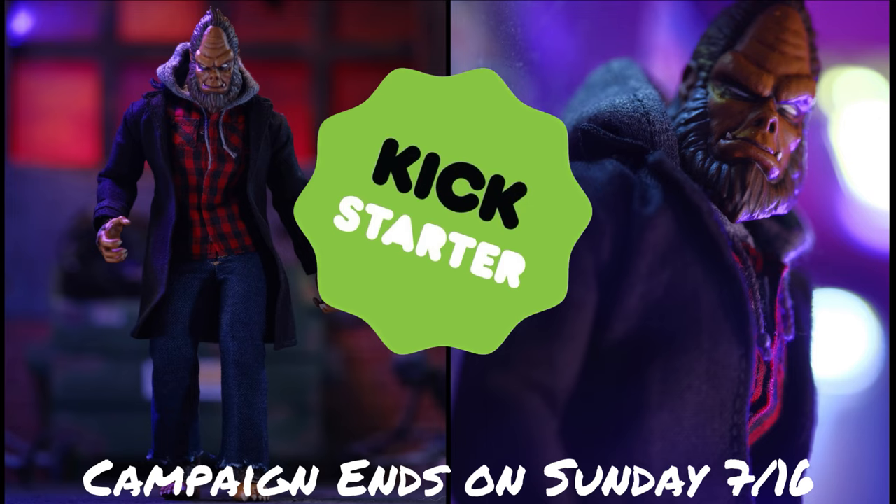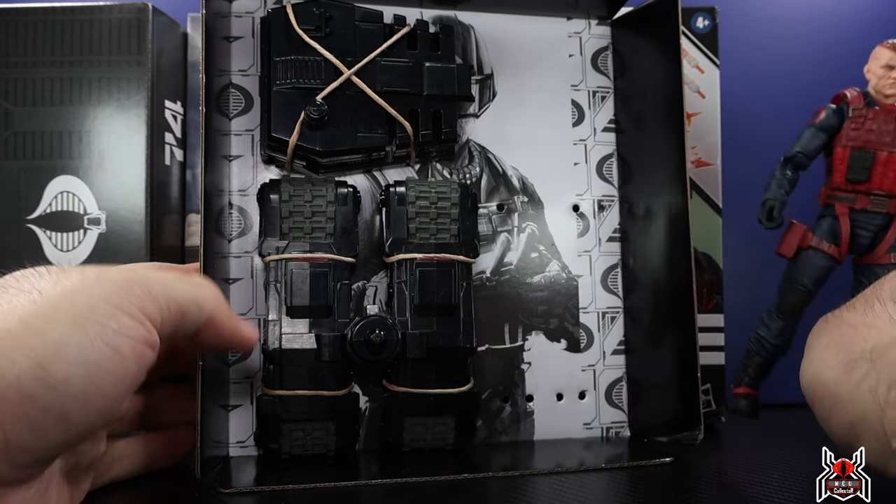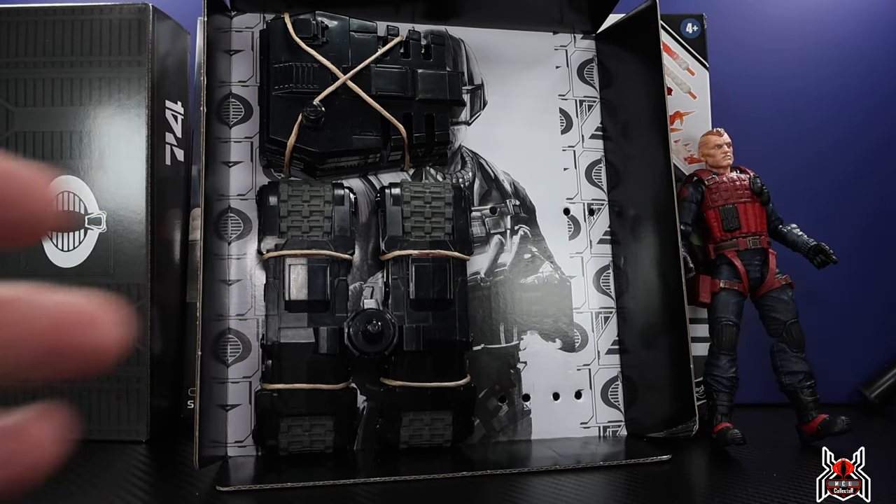Hey guys, M2 Collector here with another figure review. Next up is the Hasbro GI Joe Classified Series number 74: the Scrap Iron and Anti-Armor Drone. Before we get into it, I want to show you guys how this drone is actually placed in the package.